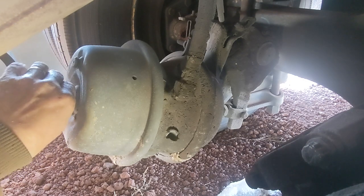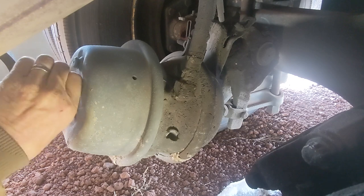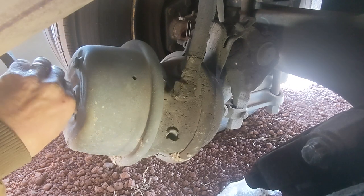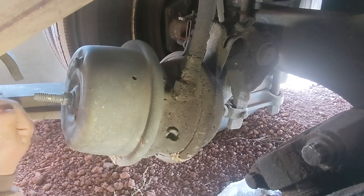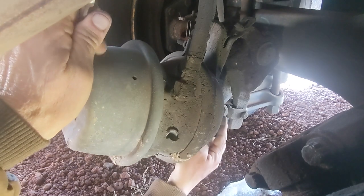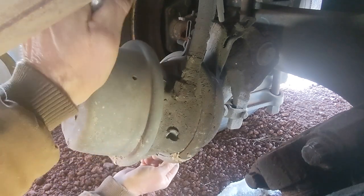Your front brakes don't have these — your front brakes only have a single air hose and a single chamber. Now as I tighten this, you'll see it withdraw the shaft back.